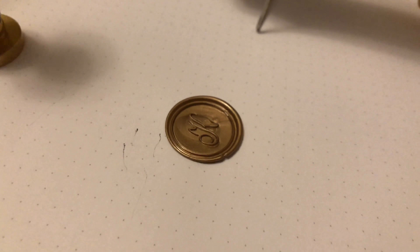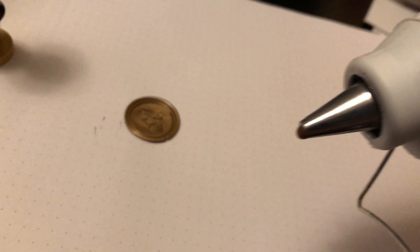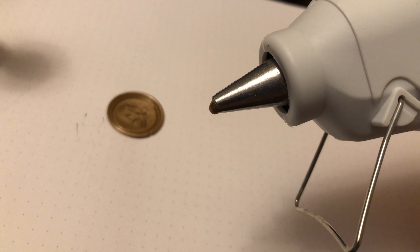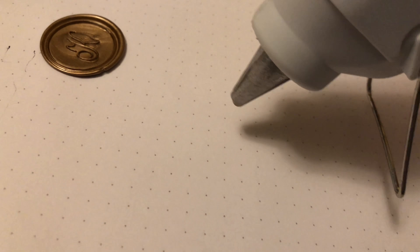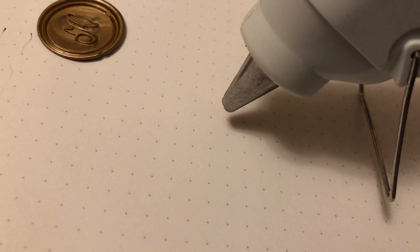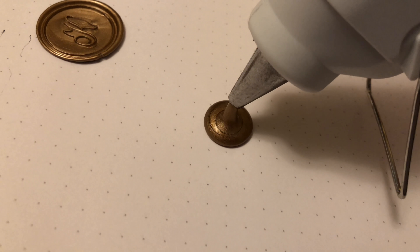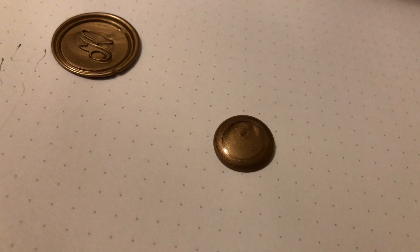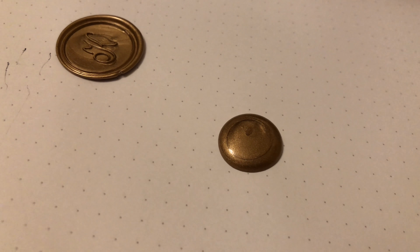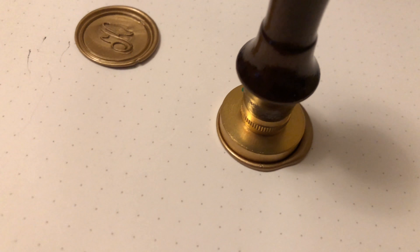I've never done one before so I thought I would give it a whirl and bring you guys along. I've literally done one so far. The biggest problem I've seen is that it kind of gets stuck at the tip, which is a little bit of an issue. But I do like that it is super controlled as far as where the hot glue goes — you can really control how much you want, which is super cool so that you don't end up wasting as much wax.